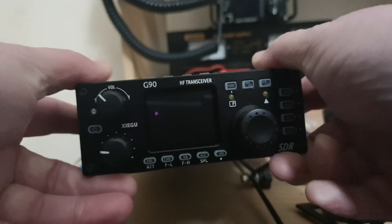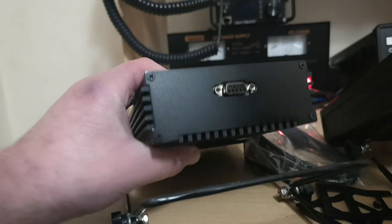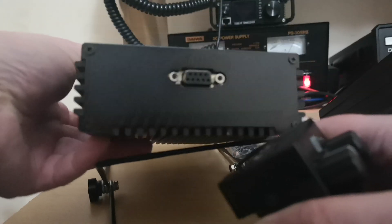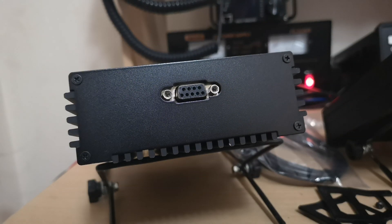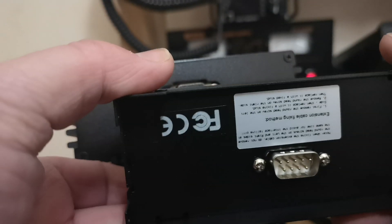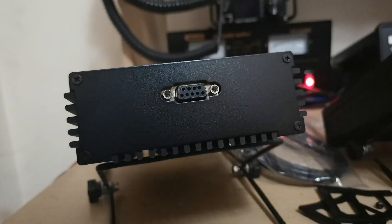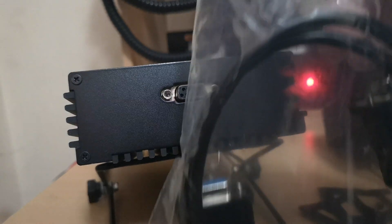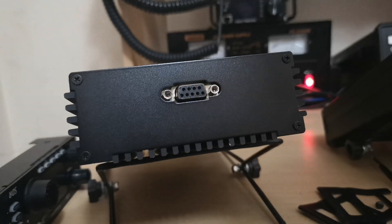So, up the head. There we go. A little bit of a tight fit there. So as you see, we have the port there. And then on the back of the head, we have the other port. In the box with the radio it comes with the lead for remote mounting.